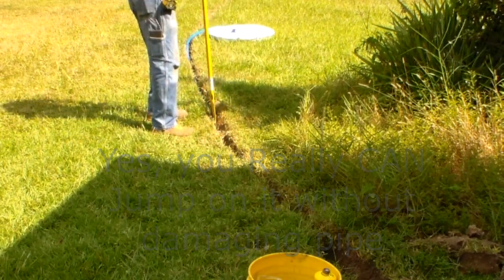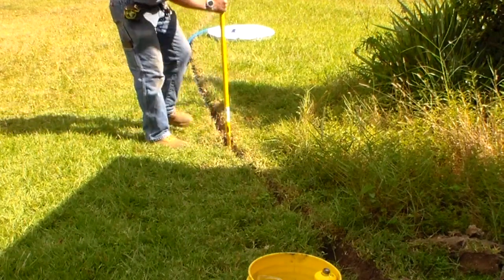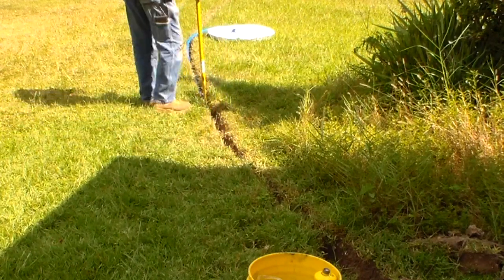Remember that if a root is really big, I often use a 12-inch blade on my recip saw and take two slices through the root. Remember, of course, not to use your pipe as a guide for the blade.